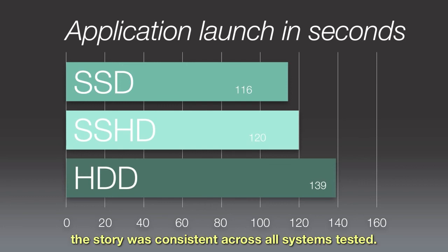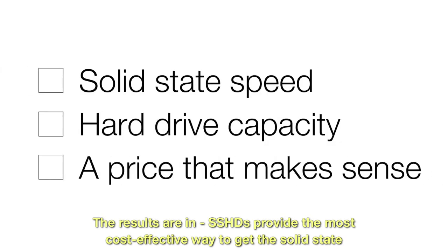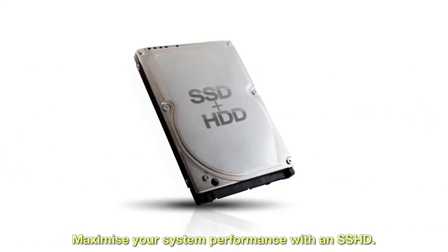As with the startup test, the story was consistent across all systems tested. The results are in: SSHDs provide the most cost-effective way to get the solid-state speed you crave with the hard drive capacity you need, all at a price that actually makes sense. Maximize your system performance with an SSHD.